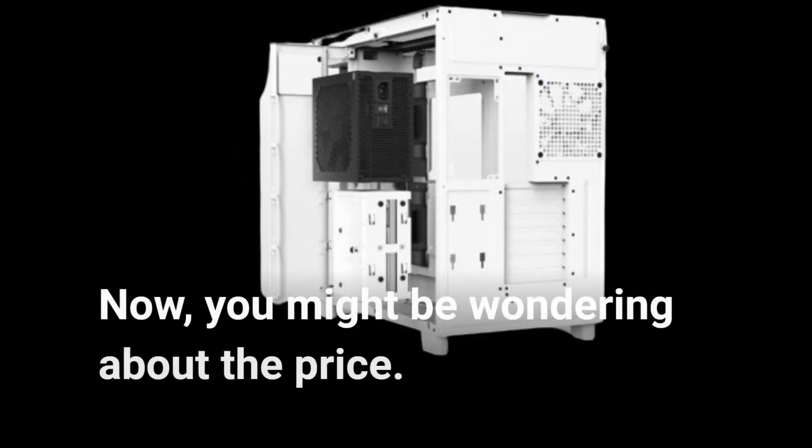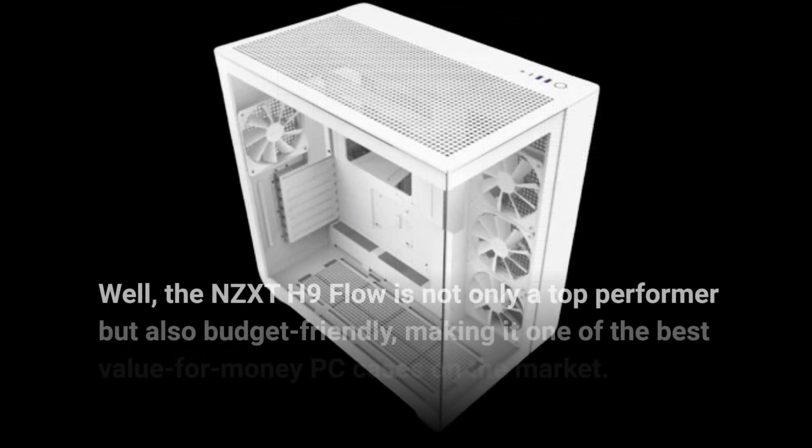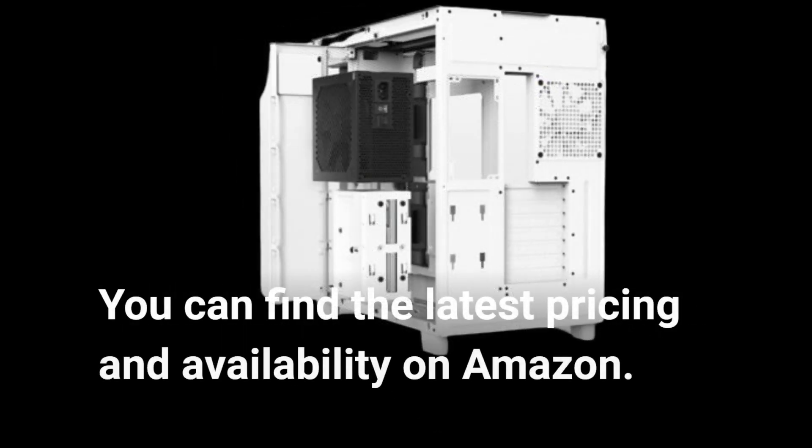Now, you might be wondering about the price. Well, the NZXT H9 Flow is not only a top performer but also budget-friendly, making it one of the best value-for-money PC cases on the market. You can find the latest pricing and availability on Amazon.